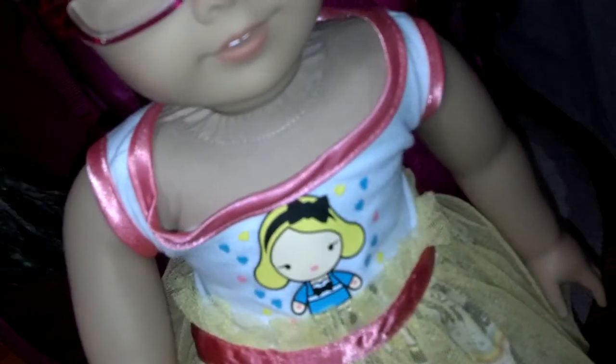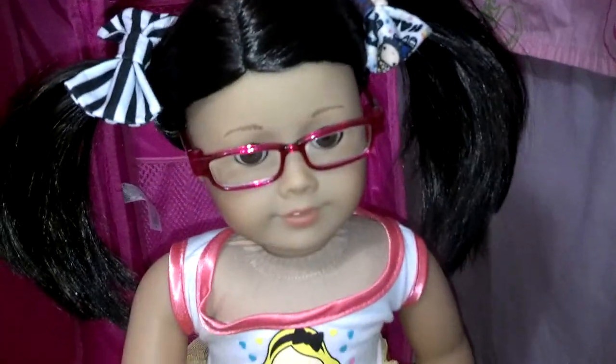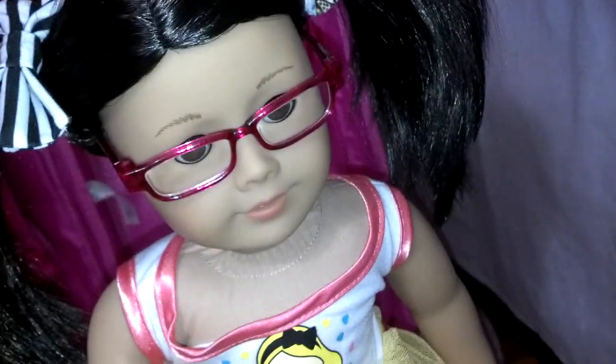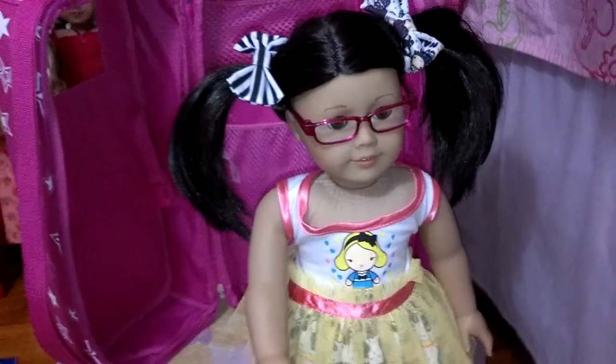A lot of their clothes are from Build-A-Bear, actually, and this is one of them. So this is what Kira's going to be wearing on her birthday. I still have to get her shoes, but I'll try to find something for her. Thank you all for watching, and I'll see you guys again in another video. Bye!